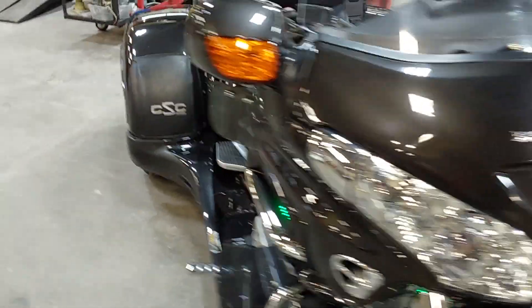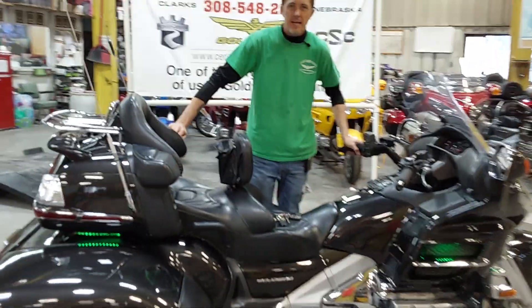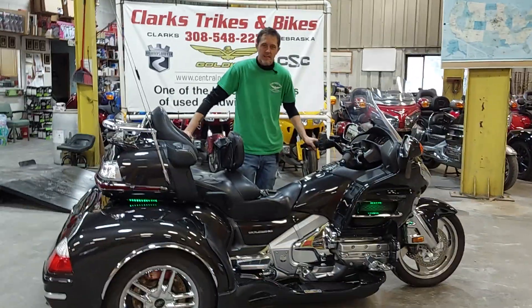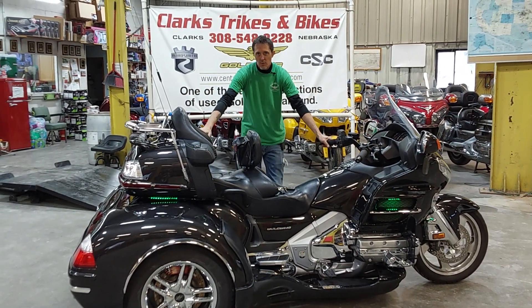It's a 2010 Goldwing 1800 with a California Sidecar kit that has been added. We added it years ago — Joe can tell you just about everything on that. So stop on down here at Clark Strikes and Bikes, check it out, take it home. Thanks for watching today.